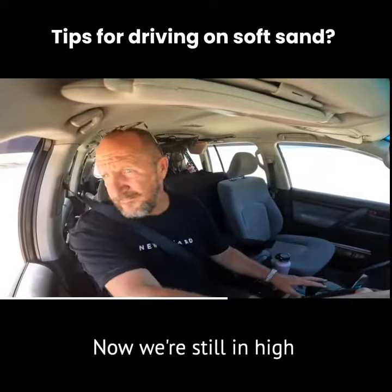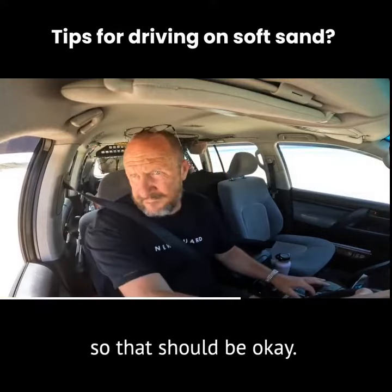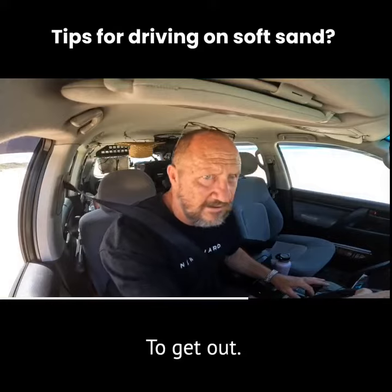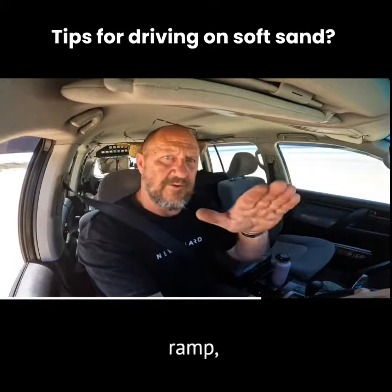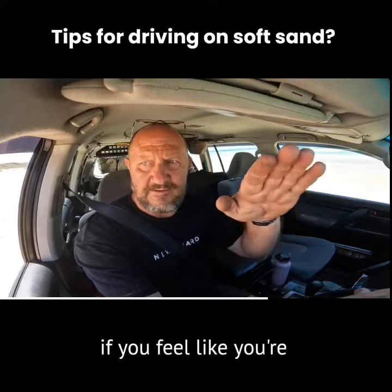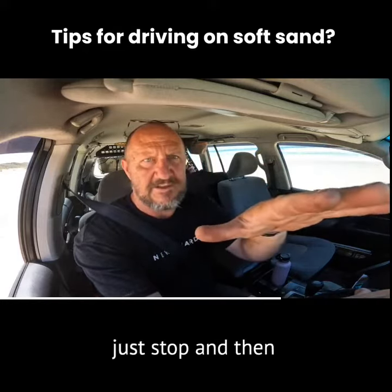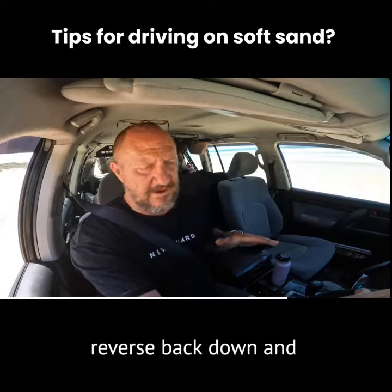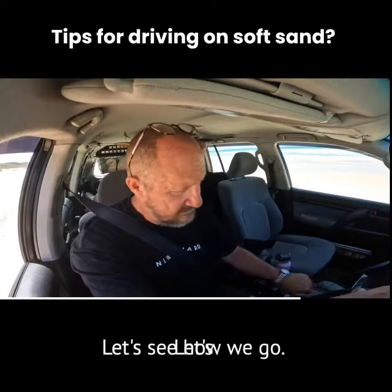Yeah, we're leaving the beach now. We're still in high range with the center diff lock, so that should be okay to get out. Pretty soft and powdery, but the good thing with a ramp when you're going out of a beach — if you feel like you're getting stuck and you give it a bit and it won't keep going, just stop and then reverse back down and have another go. Here's another gear — we'll see how we go.